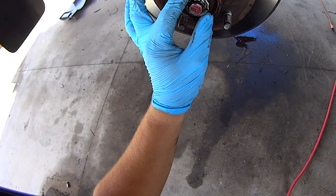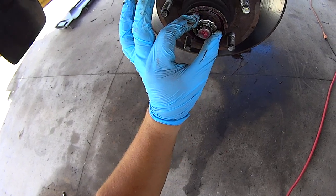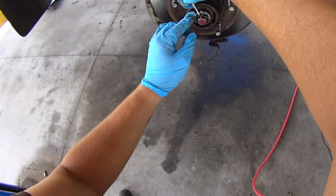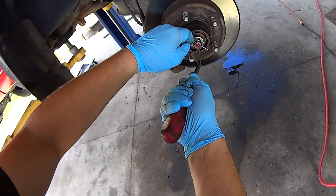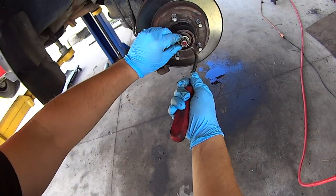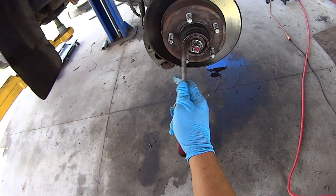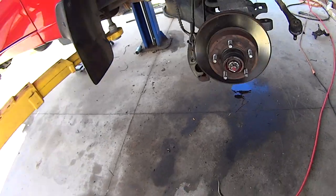Insert the nut retainer, making sure it's lined up with the hole in the spindle as best you can. Take a new cotter pin and insert it through the hole in the spindle.